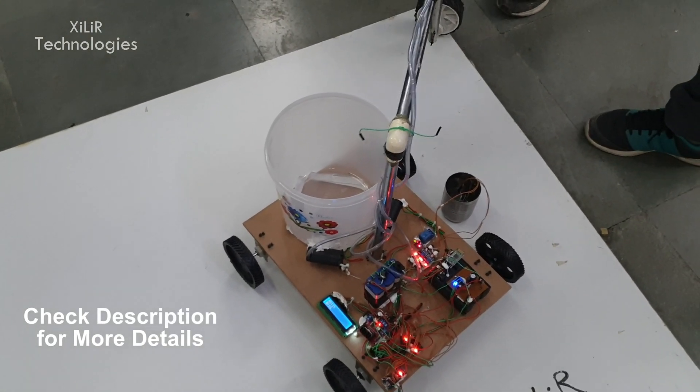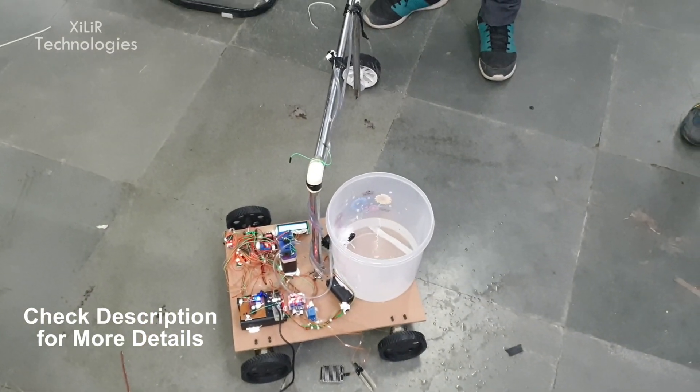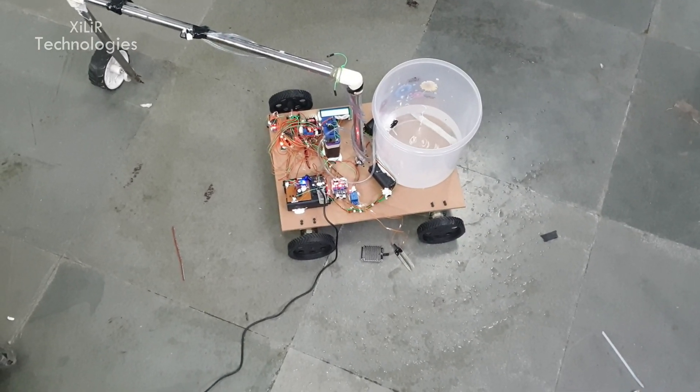We have DC motors which are 2 kg torque and operate at around 10 RPM (rounds per minute).